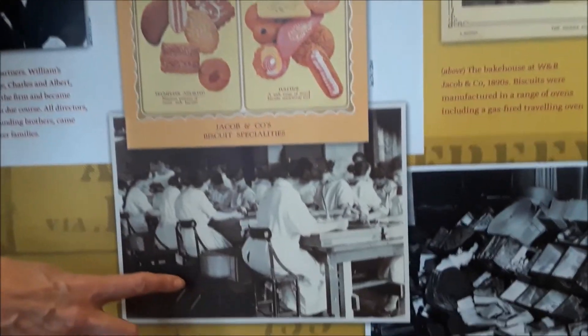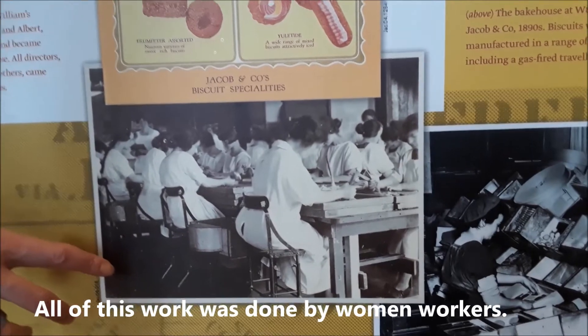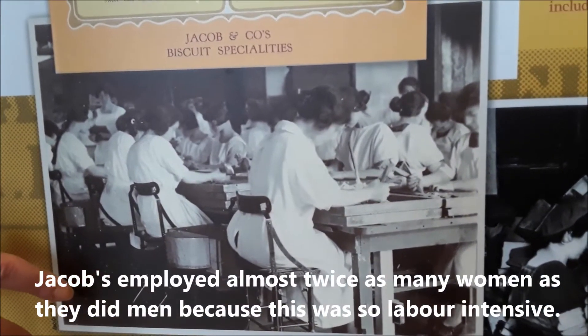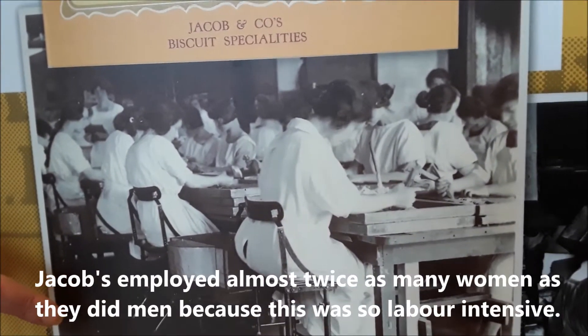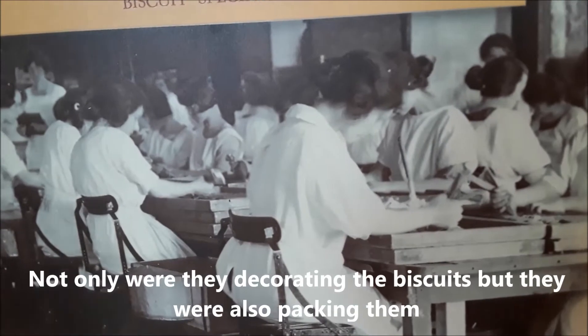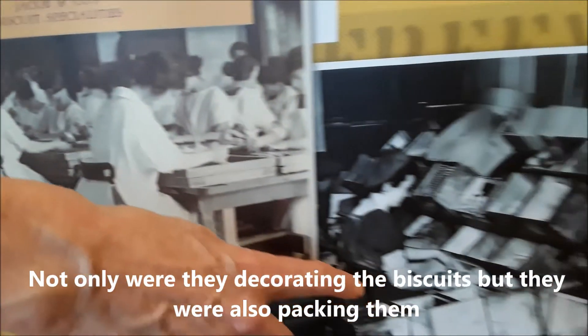All of this work was done by women — by the women workers — and Jacob's employed almost twice as many women as they did men, because this was so labour intensive. Not only were they decorating the biscuits as you can see here, but they were also packing them.